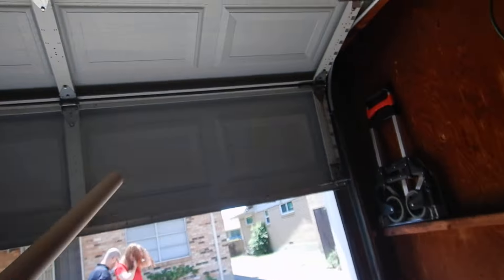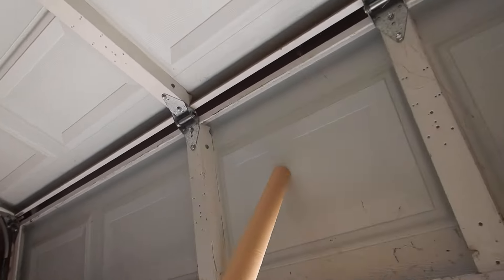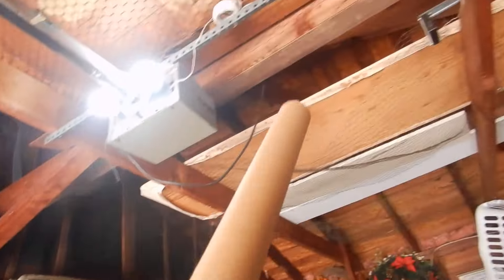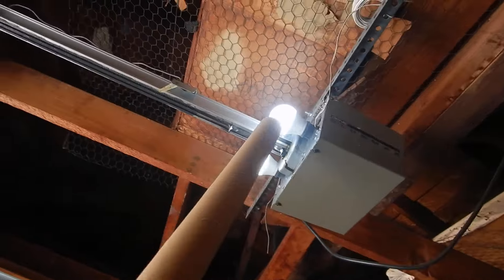We do not have a manual door lock inside, which is a good thing. We do not have a pull handle inside, and we do not have a pull handle outside. We also do not have a protective cover — a lens diffuser — to protect the light bulbs.